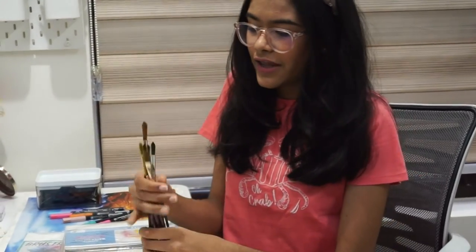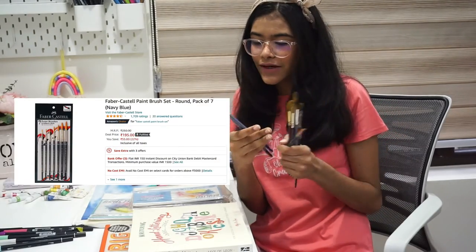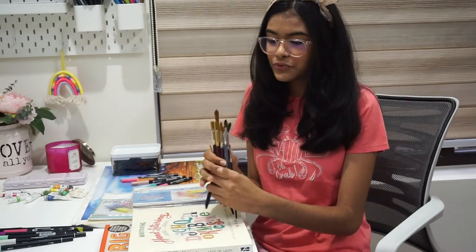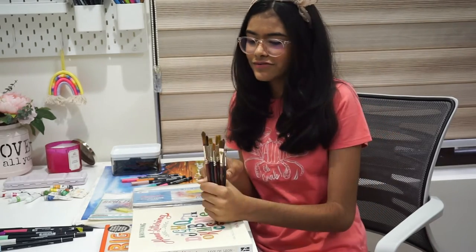Next up is brushes. To be honest, you can just start out with any brush. I've been using these Camlin brushes and also the Faber-Castell lines. I'll keep showing pictures of the brushes I'm talking about. If you're not able to get these specific ones, these are just basic brushes and you can start out with them — this is perfectly fine.